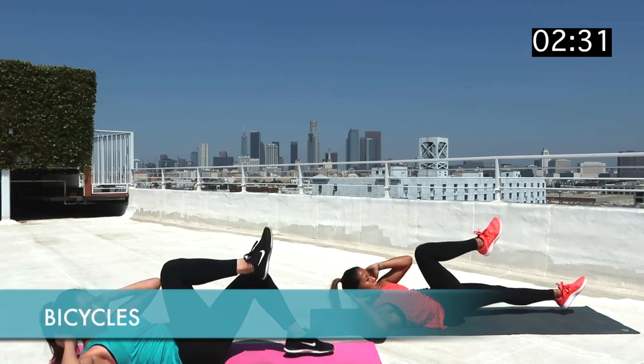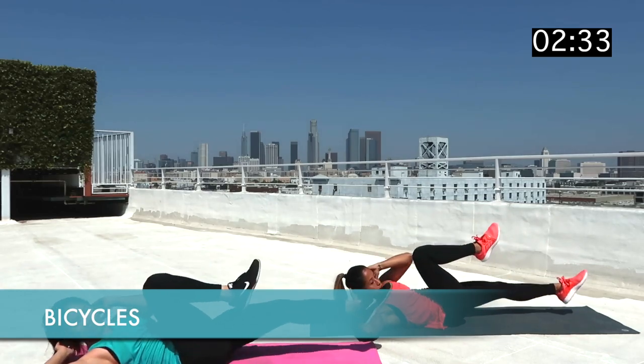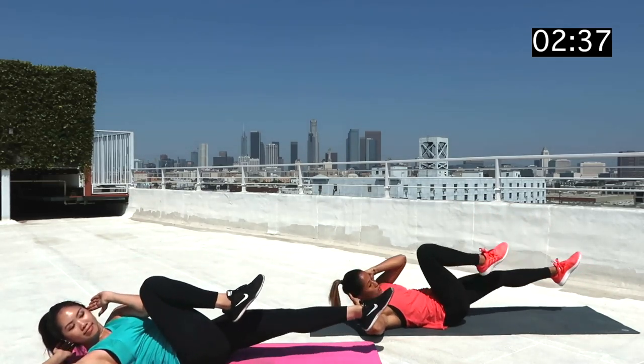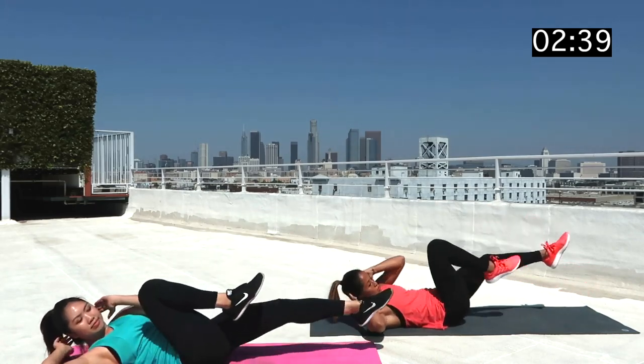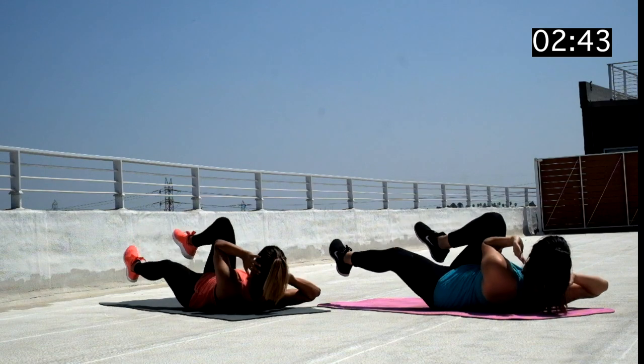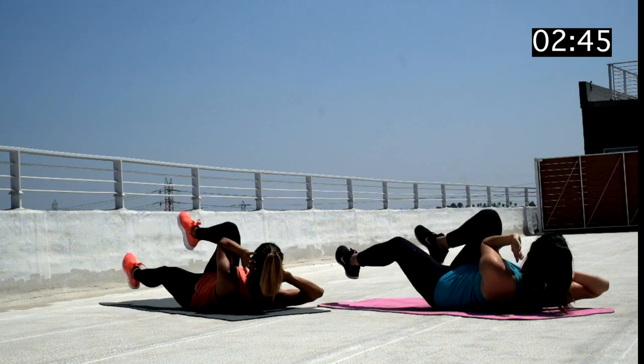You all are probably familiar with bicycles. These really activate all of your ab muscles. We've already done these standing up, so now let's do them on our backs. Make sure your shoulder blades are off of the ground, and your left elbow reaches for that right knee, alternating from side to side.